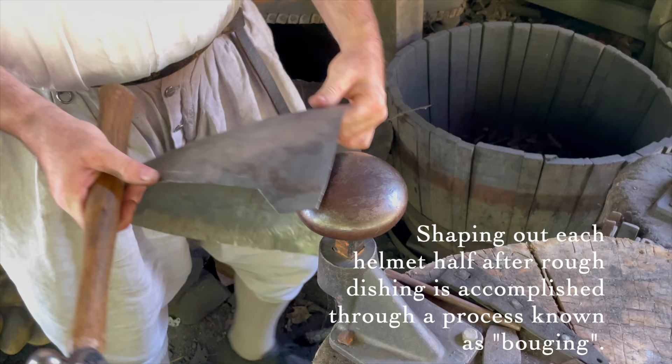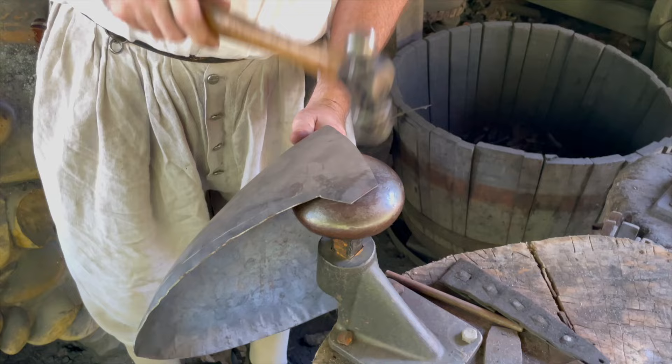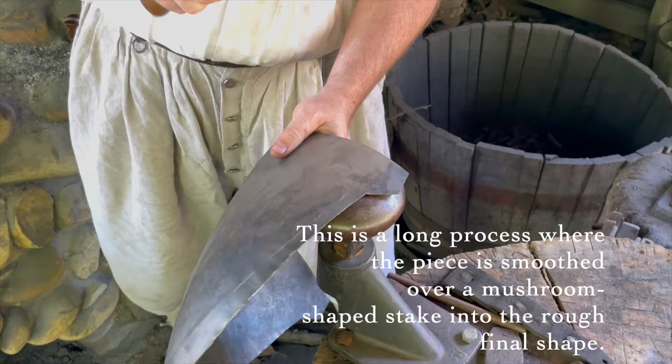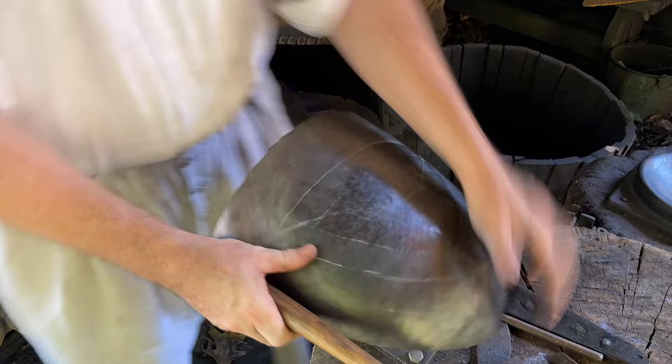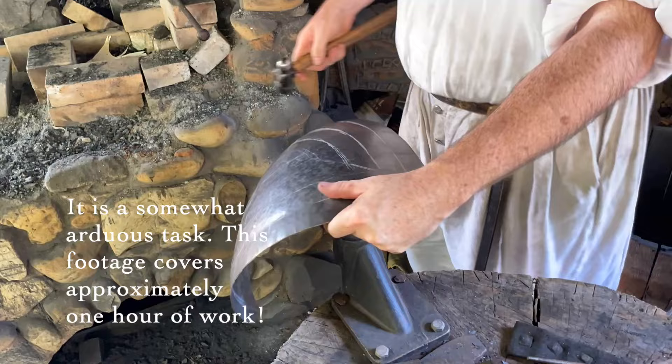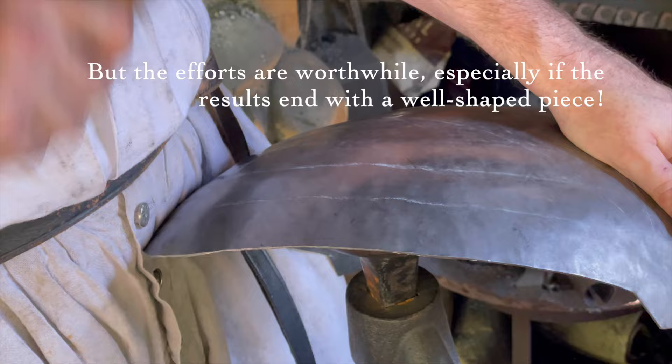Shaping out each helmet half after rough dishing is accomplished through a process known as boujeeing. This is a long process where the piece is smoothed over a mushroom-shaped stake into the rough final shape. It is a somewhat arduous task — this footage covers approximately one hour of work. But the efforts are worthwhile, especially if the results end with a well-shaped piece.